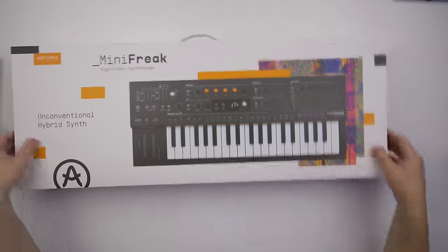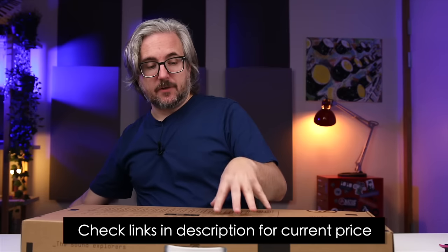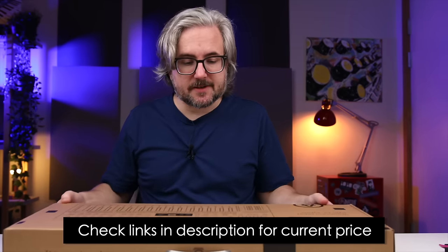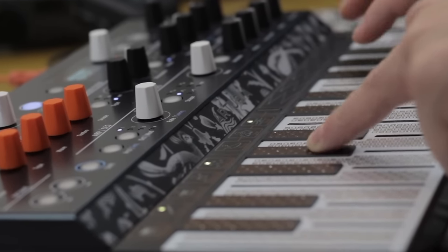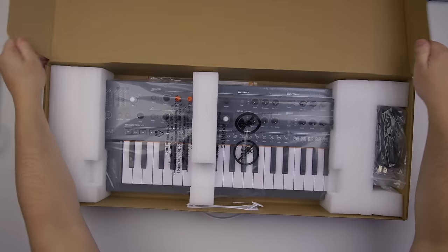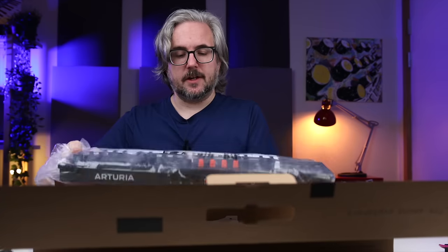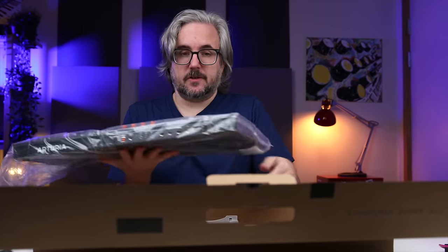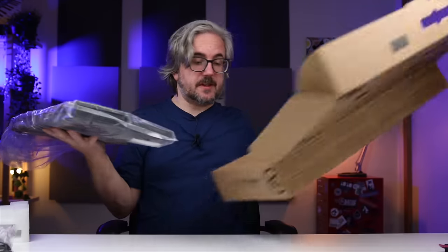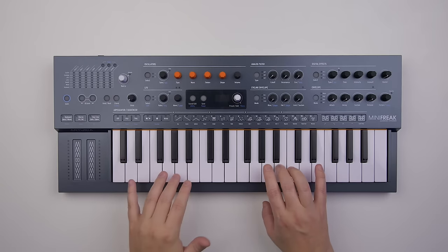When the original Micro Freak came out, one of its strengths was the price, and I think the Mini Freak is also very nicely priced. One negative with the Micro Freak was the keyboard — not everybody liked it, and I personally didn't really like it that much. So it's really nice to see a real key bed here. It's definitely a lot heavier than the original Micro Freak. The keys are obviously mini keys, but they feel nice.